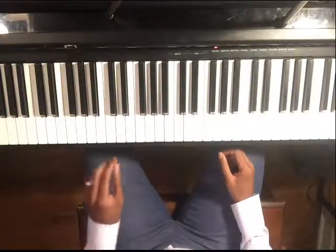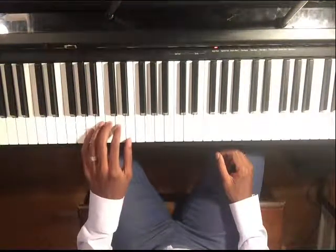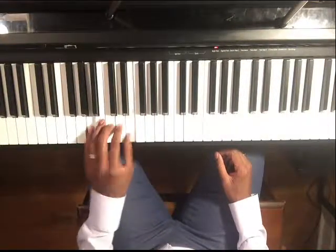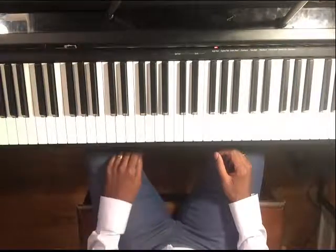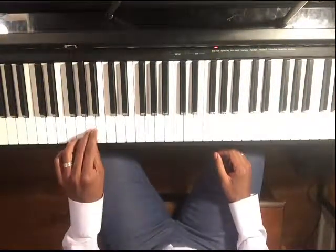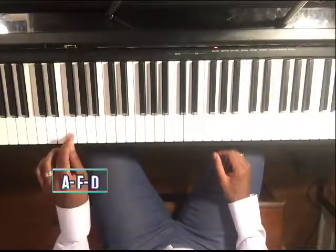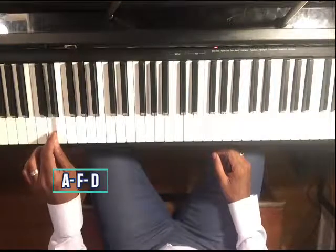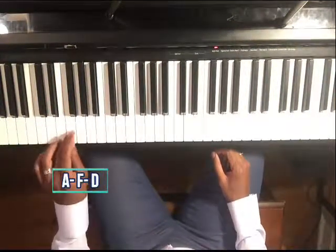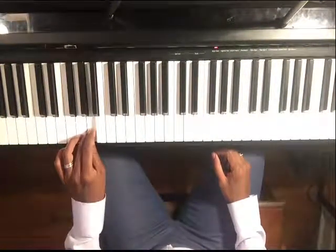If this is too hard and you're a beginner — in your first few months of lessons — and it doesn't feel comfortable, if you have a keyboard with the ability to record, try that. If not, you can just do the bottom note with your third finger: A, F, D, two, three, four, A, F, D, two, three, four.